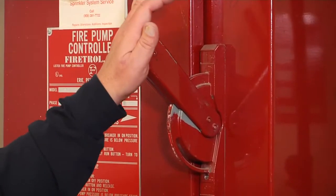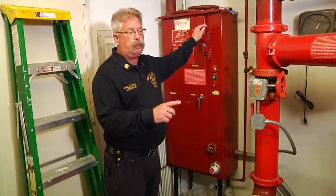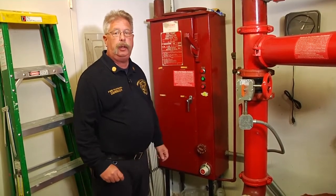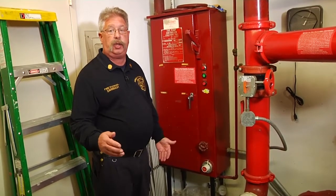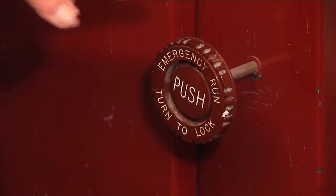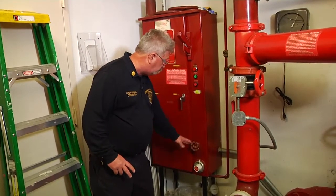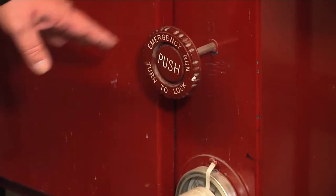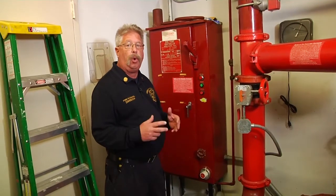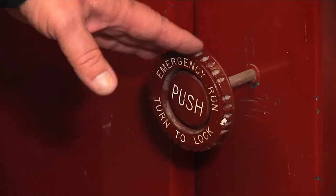That tells us that this building fire pump is ready to go to work should there be a fire in this building. As we talked about already, a firefighter should come in to determine if the pump is running. If the pump is not running and the fire pump needs to run, or the incident commander desires the fire pump to be turned on, every fire pump assembly is equipped with an emergency run switch. You would push the switch in and turn the handle, and the fire pump will run. The emergency run switch overrides all the automatic start and stop functions of the building fire pump — that fire pump will run until someone comes in and disengages the emergency run switch.